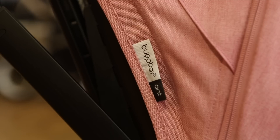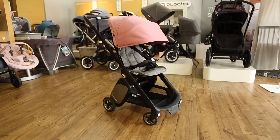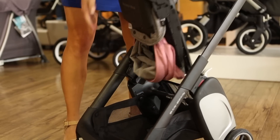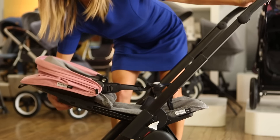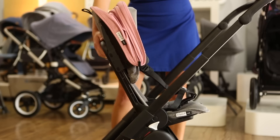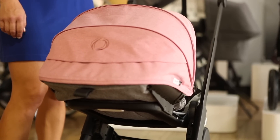The Ant starts at $499 and will be available to order in June 2019 from strolleria.com. The Ant is one of the only travel strollers with a reversible seat that allows the baby to face you when they're younger, or forward when they're older. It has a lever that allows you to recline the seat with one hand, and the seat reclines to a flat position for newborns. Other travel strollers don't recline flat, so they can't be used until the baby is around six months.